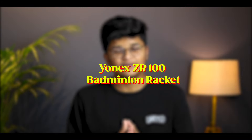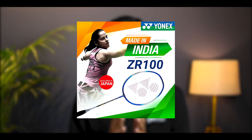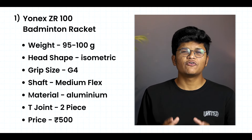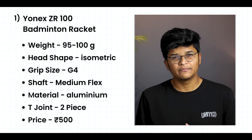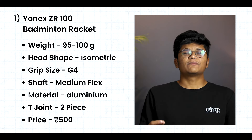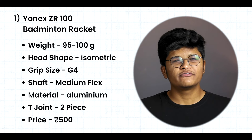Our 1st racket is the Yonex DDR100 Badminton Racket — a very famous and well-regarded badminton racket. It weighs 95 grams, is made with aluminum material, has an isometric head shape, and medium flex. If you are looking for a branded and durable badminton racket, this is an excellent choice.